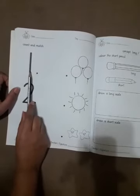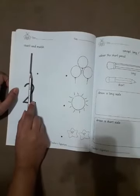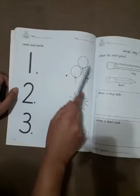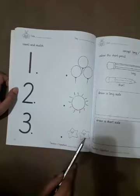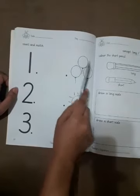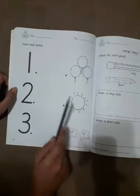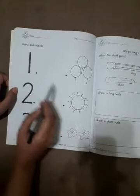Now, which number is this? 1. Now where is 1? 1, 2, 3 — 1, 2 stars and 1 sun. So, 1 sun.